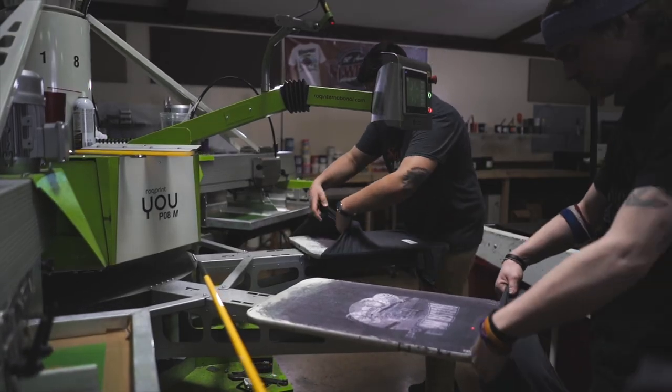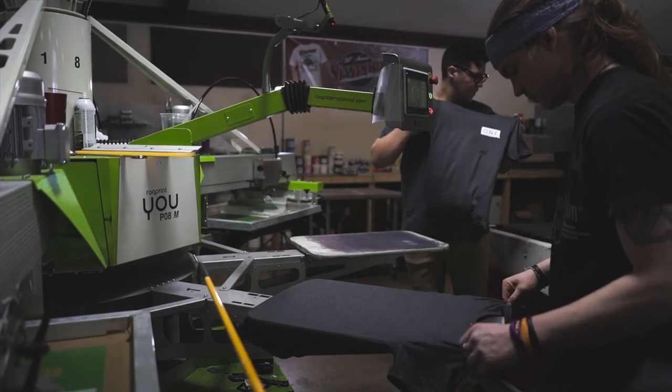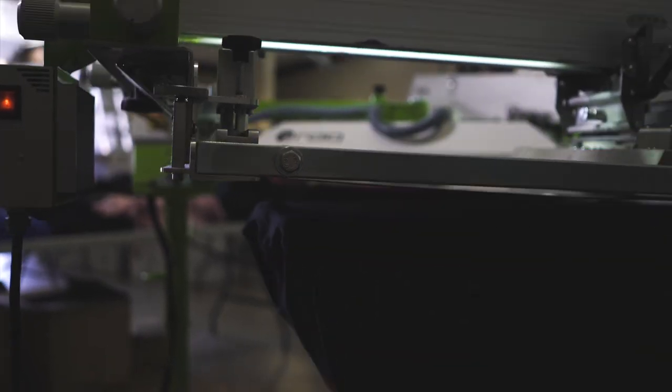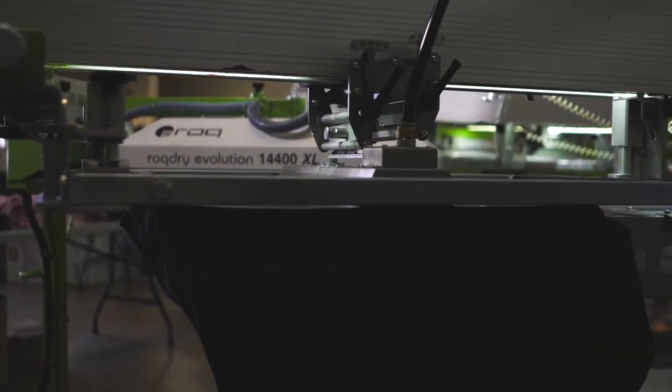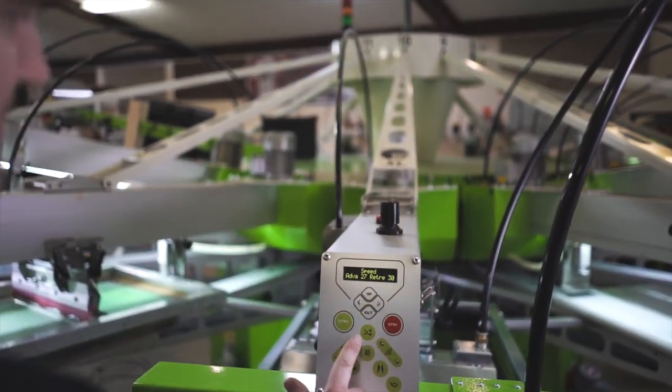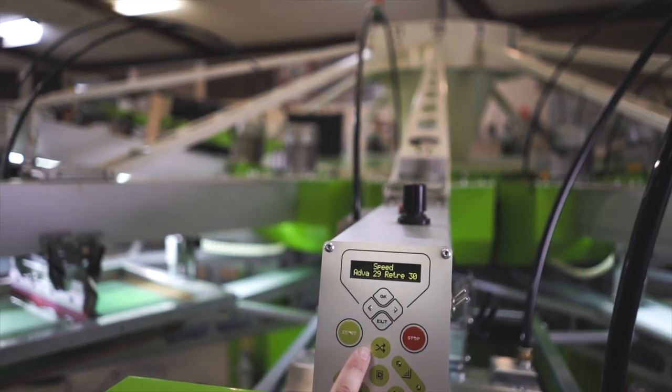The way we utilize the iron is we print our under base. As soon as the under base is printed, it goes straight to the flash. The very next print head we use the iron. We do not let the shirt cool down. We print at a speed of 20% to 30% in both the print and the flood.